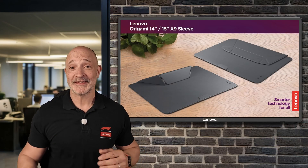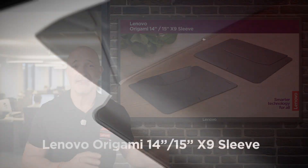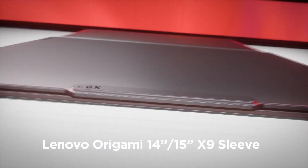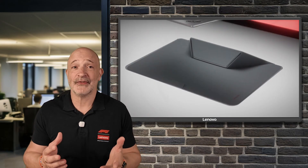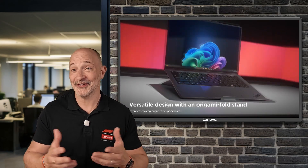First up, the origami sleeve. As the name suggests, it's not just a cozy wrap for your laptop — it flips into a stand with a clever little fold, giving you the perfect ergonomic angle for typing or viewing. Plus it's made from recycled materials, so it's good for you and good for the planet.